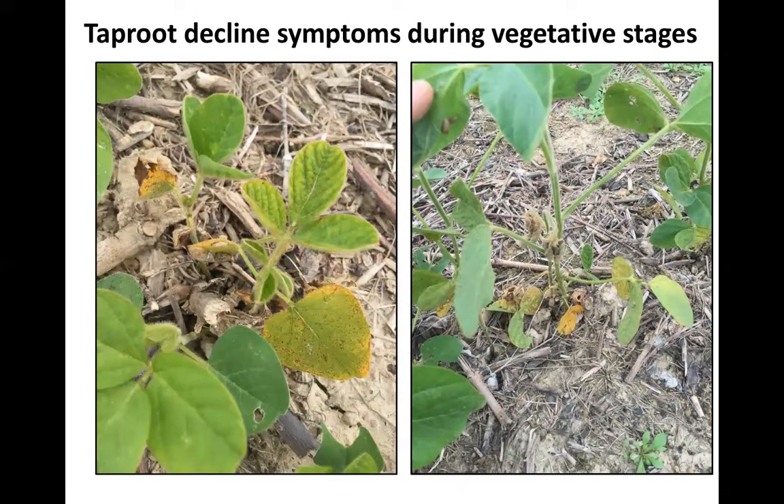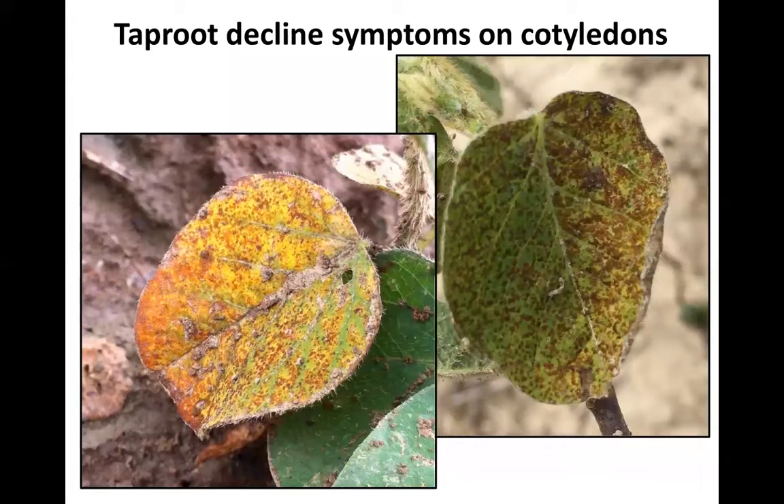With taproot decline, you can see disease earlier in the season, even before bloom. If you look at the leaves, some of that interveinal yellowing can be confused with something like iron deficiency or magnesium. So it can come in early and take those plants out early as well. But oftentimes this goes unnoticed by the farmer. There are symptoms on the cotyledon, but I've often seen that as looking like abiotic damage from wind or blowing soil.